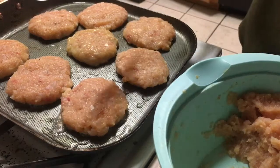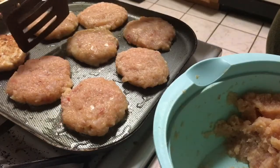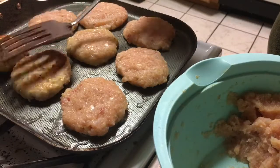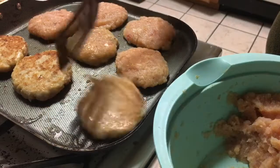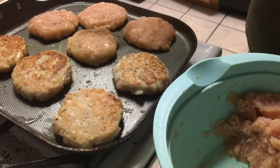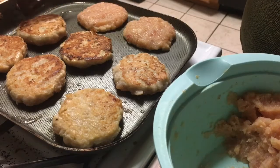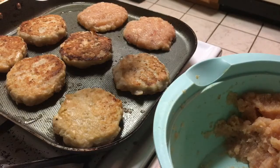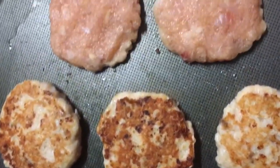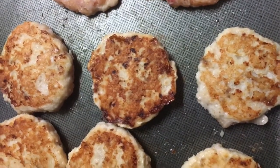So far we've got eight of them, and they smell amazing. Let's flip this one — oh look at them! Let's flip the second one, the third one, and this one. Oh, nice and crispy! I'm not going to flip the ones I just put in there. Look at that you guys, they look amazing! I'm going to finish cooking them and I'll show you guys how many came out.